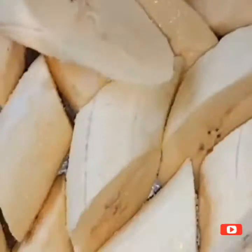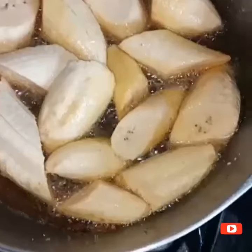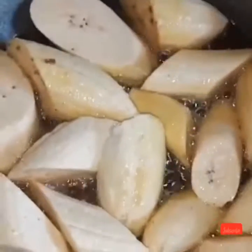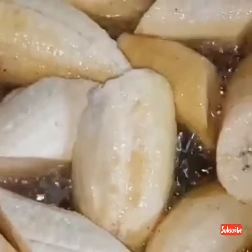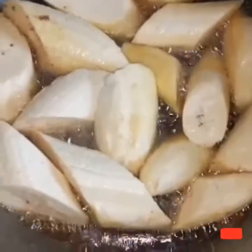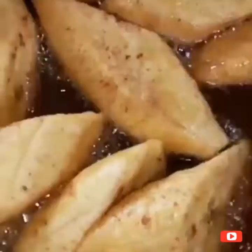Up next are my green plantains. These will be fried. I cut one plantain into two or three diagonal slices, add salt to them, and add them straight to my frying pan. I usually cover the pot so they can steam. When that is done, I'm going to take them out, press them, and then add them back to the oil to be fried.